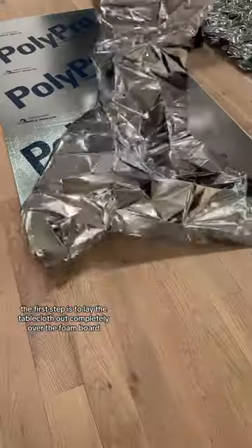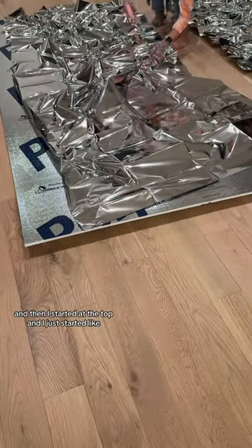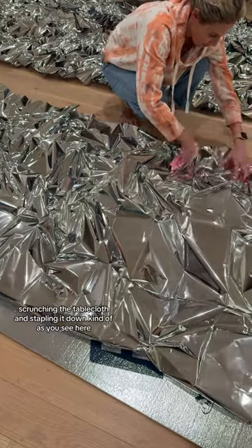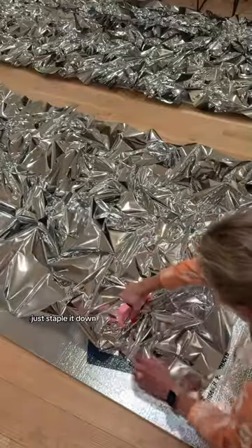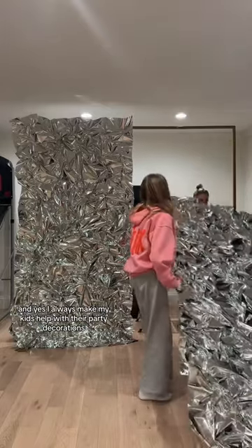The first step is to lay the tablecloth out completely over the foam board. Then I started at the top and just started scrunching the tablecloth and stapling it down. There was literally no rhyme or reason — you honestly can't go wrong with this, and when in doubt, just staple it down. This was the final product of the two boards, and yes, I always make my kids help with their party decorations.